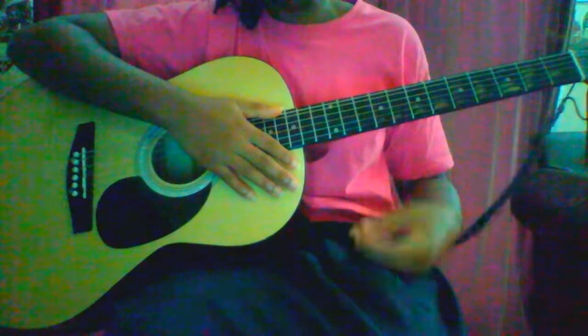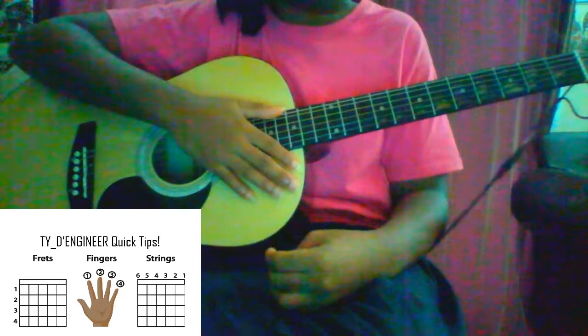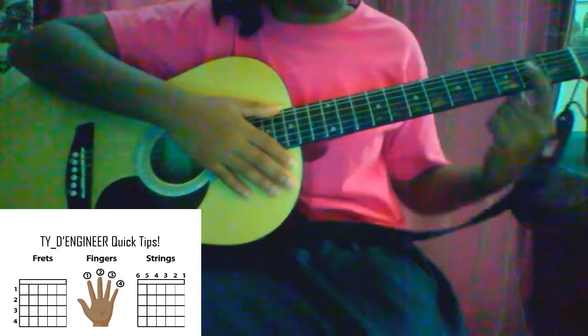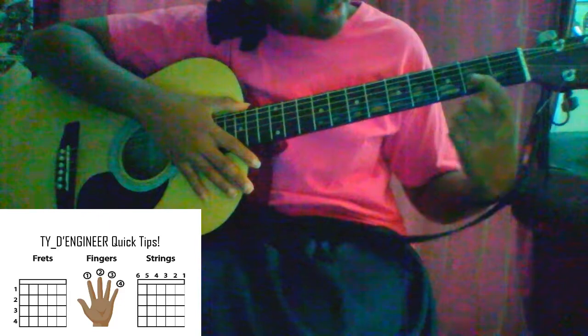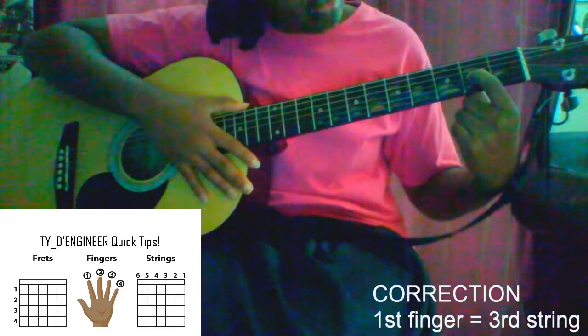You'll be using fingers 1, 2, and 3. With your first finger, you would be within the second fret — this one here — and you would place your first finger on your fourth string, second fret.